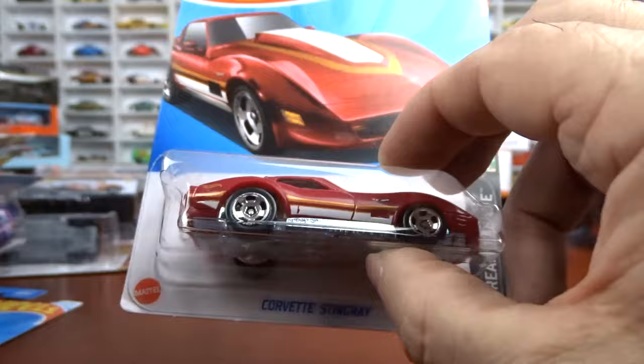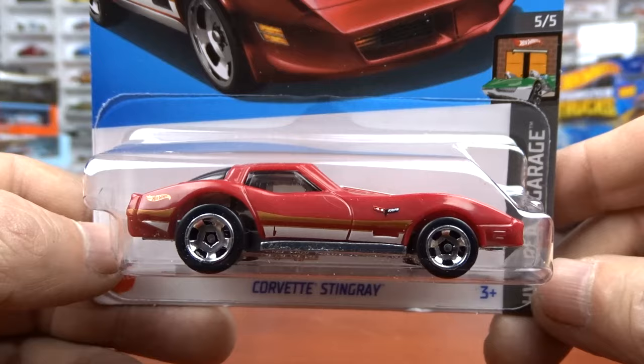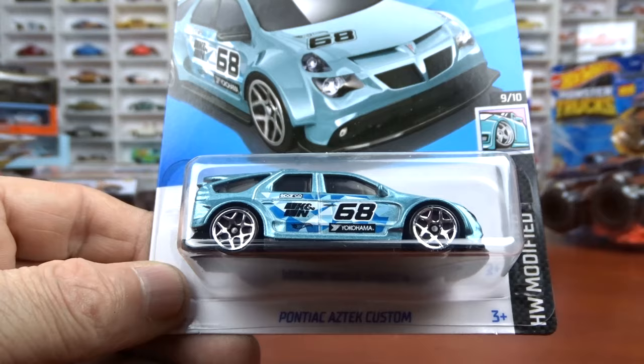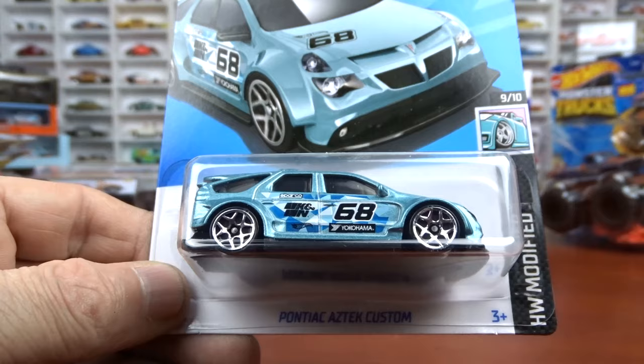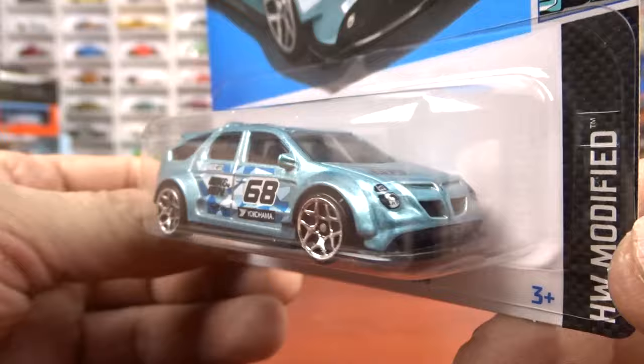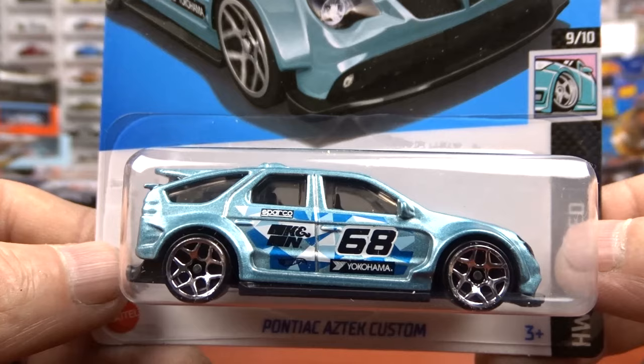And then we picked up the Corvette Stingray - it's a casting that's been around for quite a while, just done different with a different paint scheme, so I grabbed it. And then the last one here is the Pontiac Aztec Custom, and this is new for 2024. I think it looks alright - it's a nice color. It's a new casting, so why not, it's the first one of this one. It would be different to see in a different color, but for now it is blue. So that's some of the ones I got this weekend.